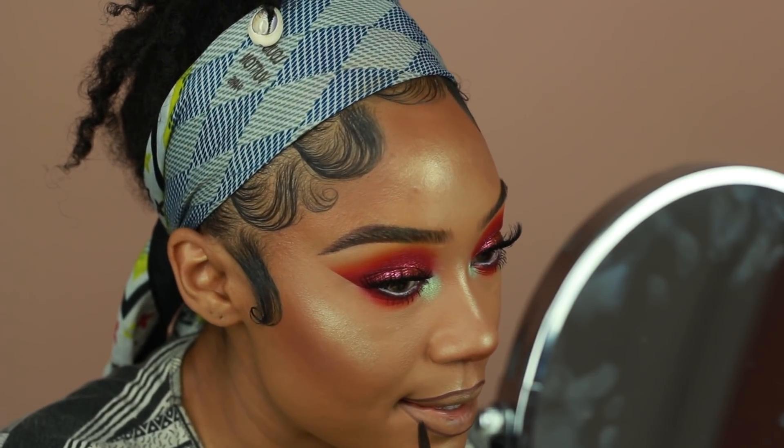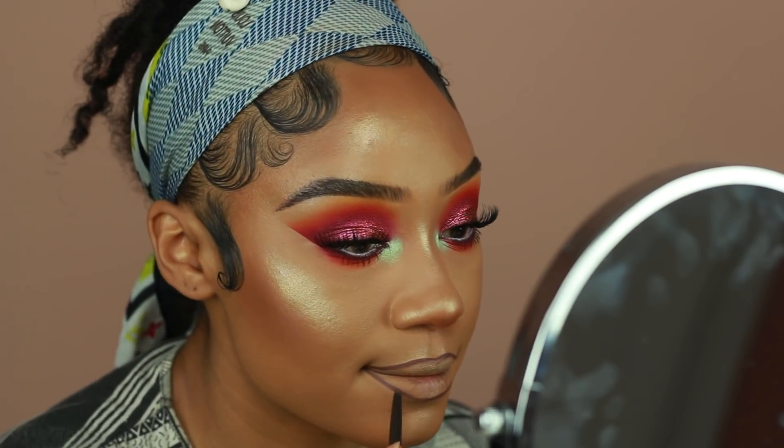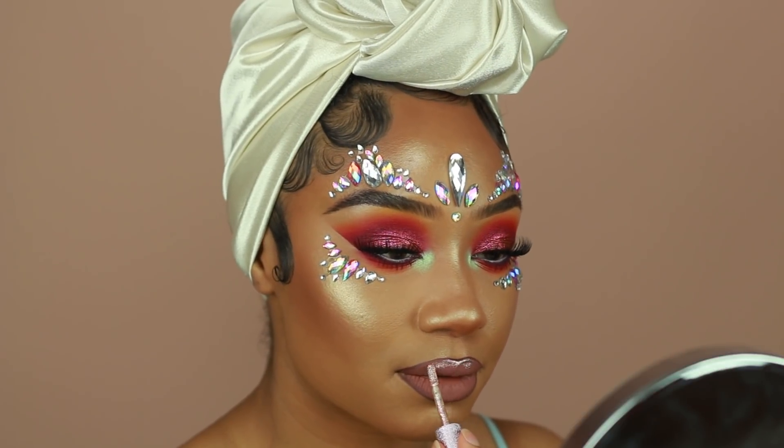Now I'm going to show you what I did for my lips. I used my Jouer lip liner in the shade Espresso to line my lips. Then I used the Jouer lip cream in the shade Noisette. I've been really liking blending my lip colors in with a brush, so I use a synthetic fluffy brush to blend out my lipstick.